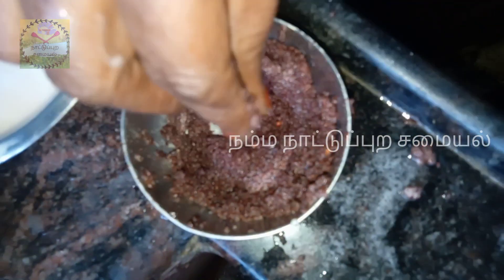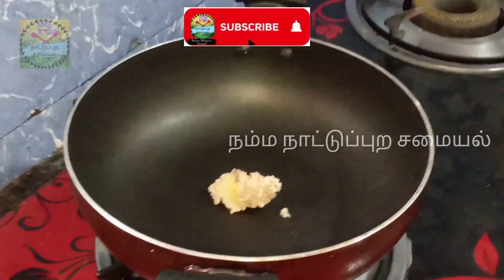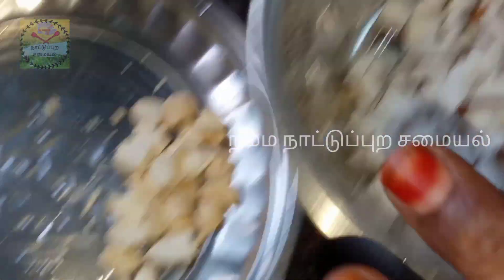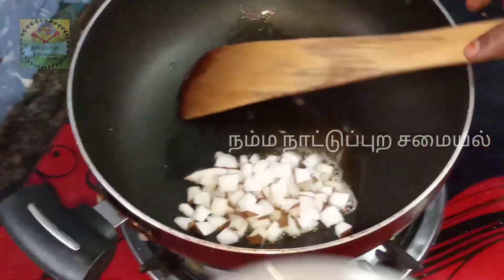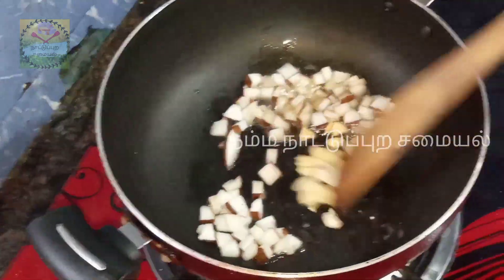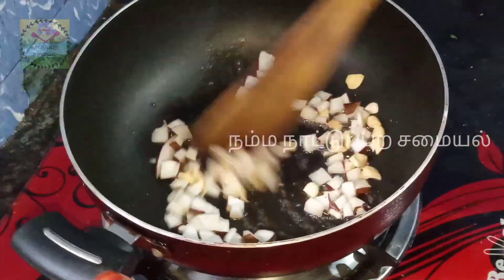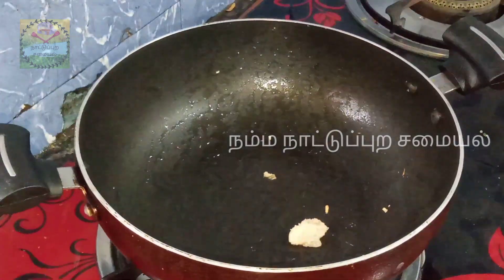Look at the whole dish. Put a spoon in the pan. Add the egg to the egg. Add 4 spoons of egg.